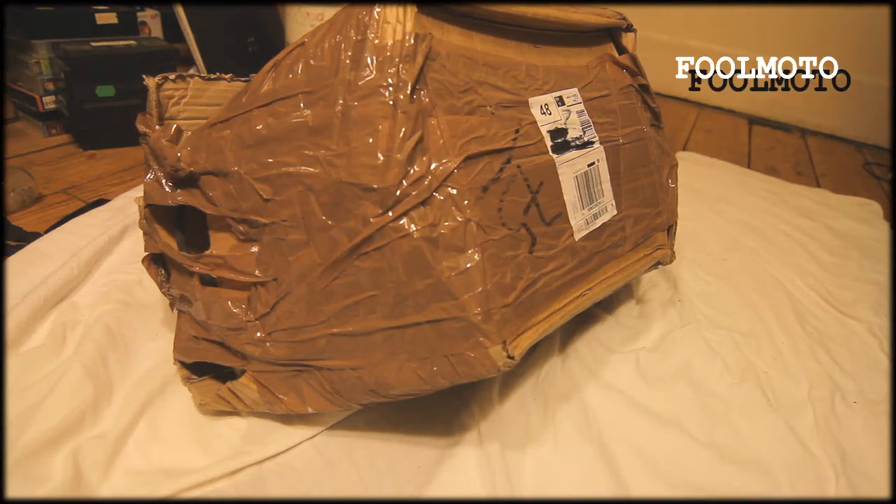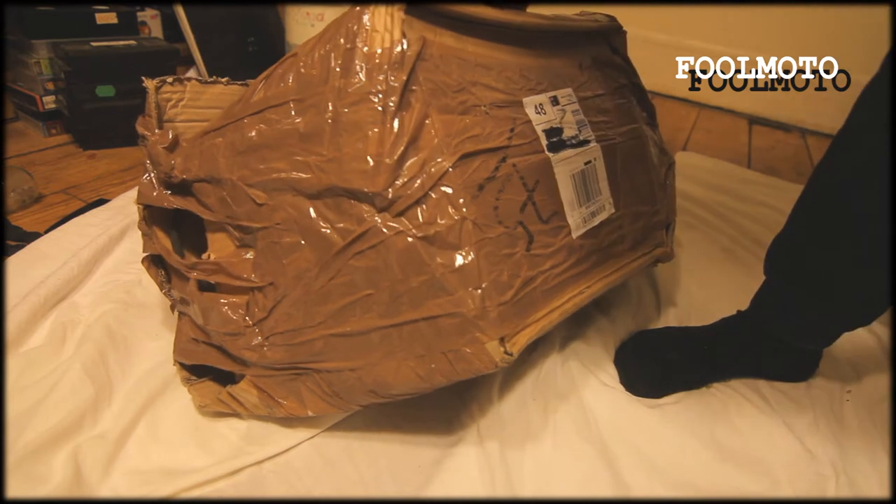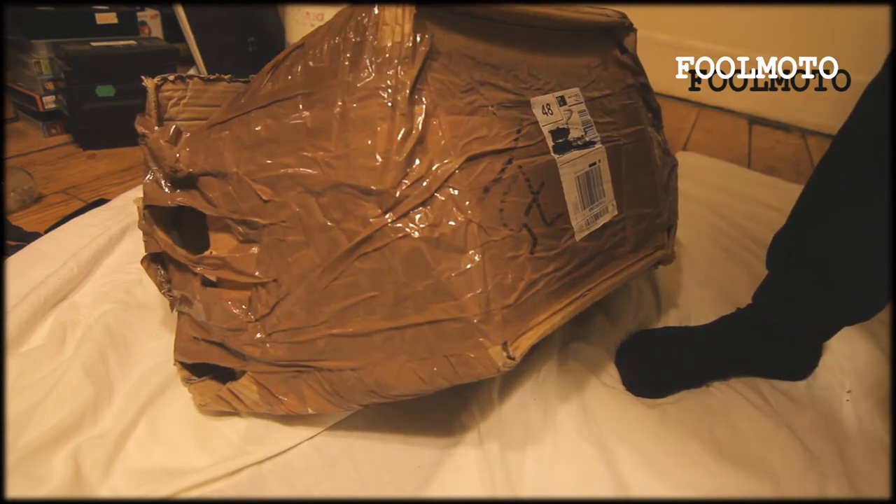Right, so this is the start of my next project. I'll show you what's inside the box and basically explain what the project is.